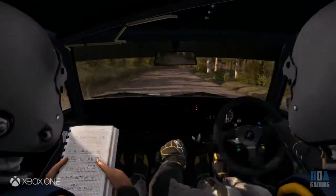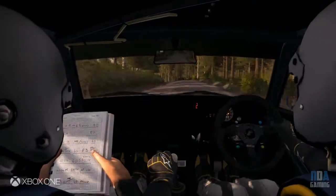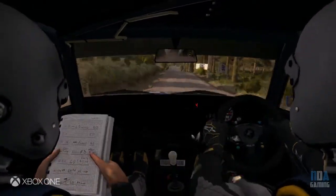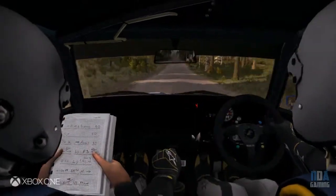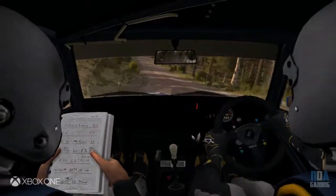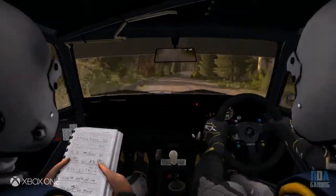Into left 6 long over crest, 40, crest jump, maybe, 130, left 4 long over crest, 250, line through dip, 60, right 5 long over 50, right 3 half long, tightens, and opens over crest.